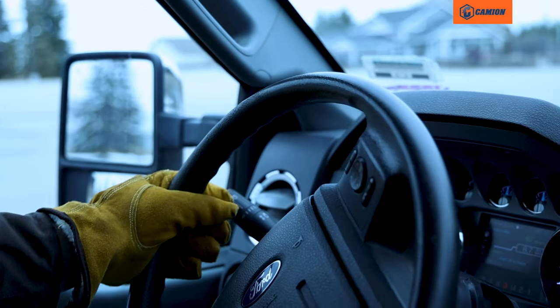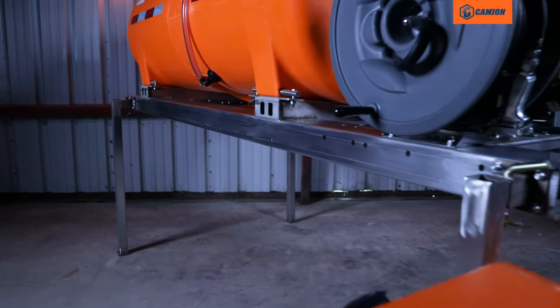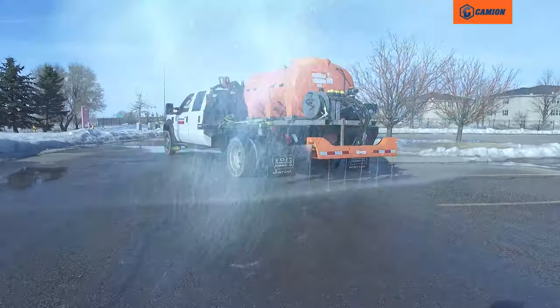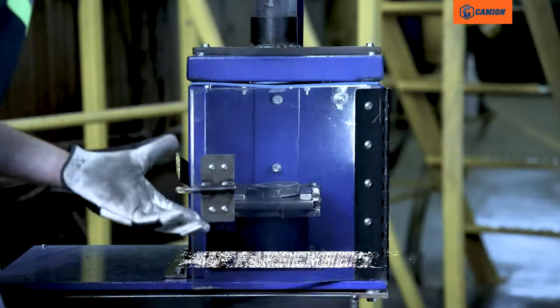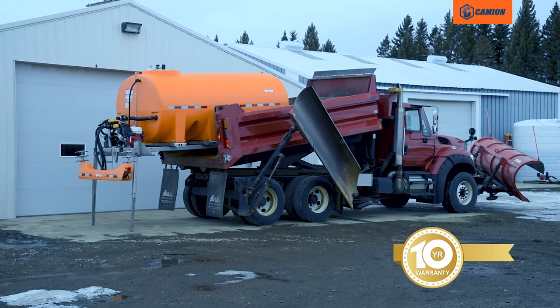This unit's superior design features a rust armor stainless frame that cuts out corrosion on your machine, which makes this unit unique. The thick wall poly tank is built to hold up below minus 40 degrees Fahrenheit and is backed by an industry-leading 10-year warranty.